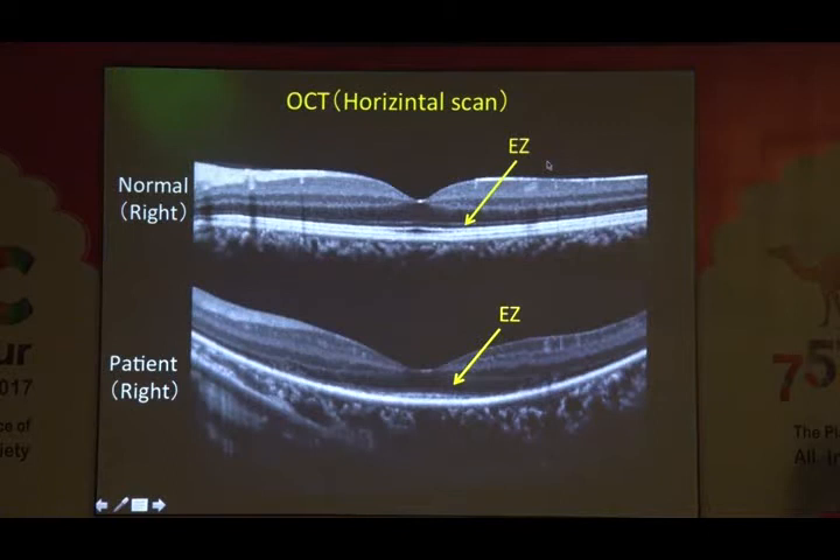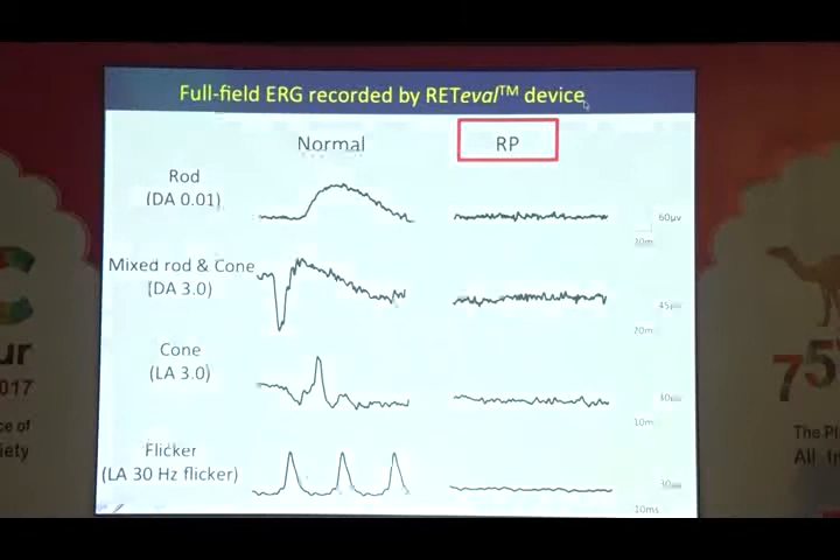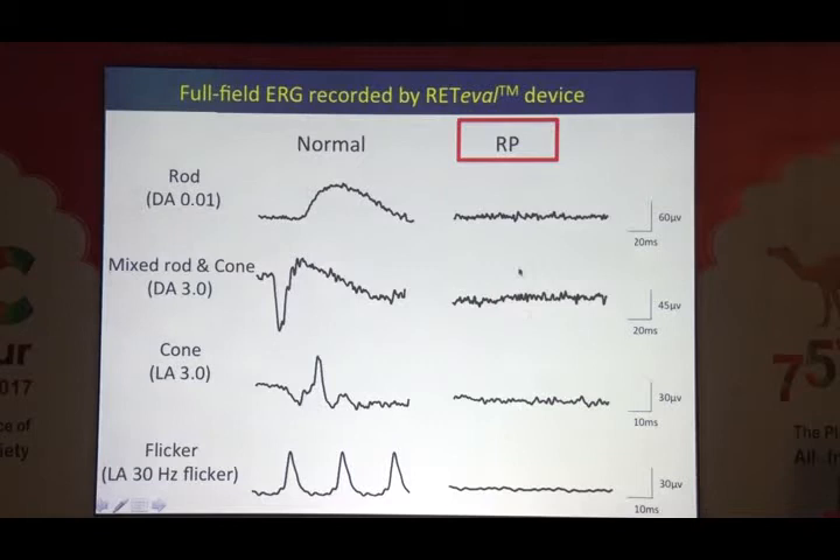We suspected retinitis pigmentosa. We did OCT — when compared to normal OCT scan, this boy showed that only the ellipsoid zone was preserved in the central retina. To confirm retinitis pigmentosa using full-field ERG, we could beautifully record ERG response from this boy. The diagnosis was actually retinitis pigmentosa.